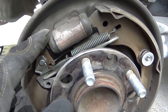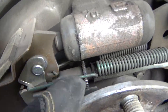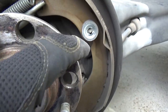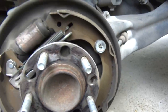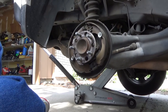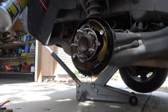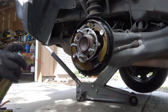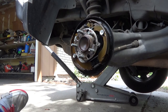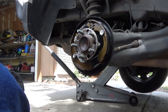I'm replacing the shoes also. I'm not doing the wheel cylinders because the car only has 70,000 miles. You can see the slack adjuster right here with the springs, the hold-down spring for the shoes, and then the bottom spring as well as the parking brake line right there. I'm going to spray it all off with brake cleaner to get it clean. Normally you want two cans of brake cleaner.